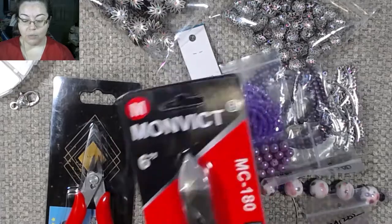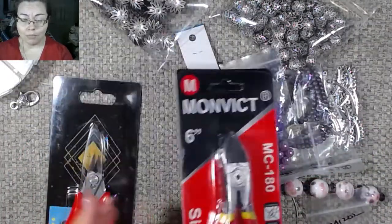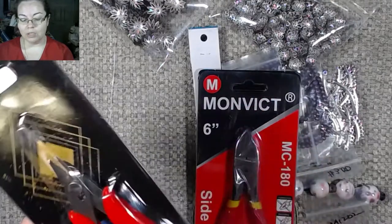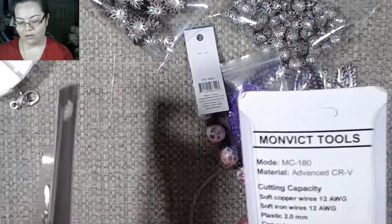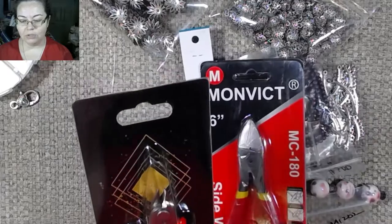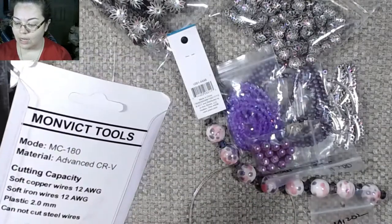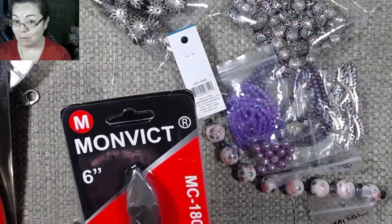So these are the MC180 — as you can see, they're still in the package. I haven't opened them. I figured I'd open them on camera to give you guys an honest review. And these are the MC170 — these are smaller. These are six inch and these are five inch. Now my goal with these after picking them up is that I feel like these are going to be very traditional to wire cutters I am used to using, while these feel like they're a little bit more heavy duty.